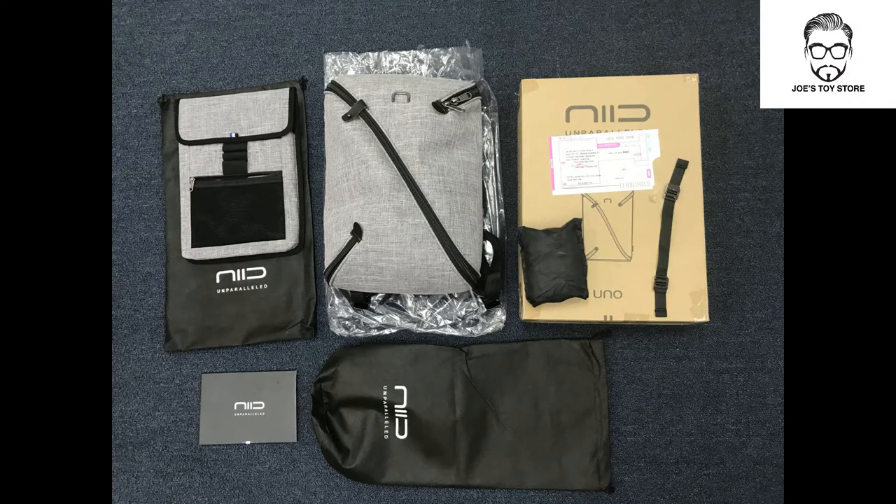After you have purchased the Uno 2 standard backpack, this is exactly what you'll be getting. You'll get the bag itself, the work panel, a raincoat, a side strap, a booklet of instructions and two black bags. One of the black bags is for carrying the work panel, whereas the other one is for carrying the bag itself when it's all rolled up.